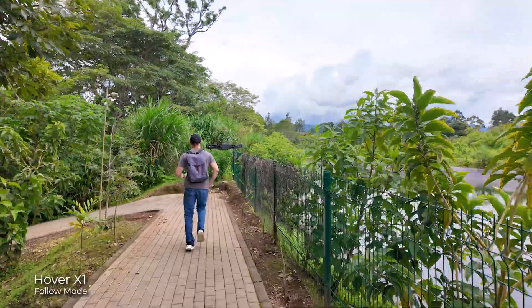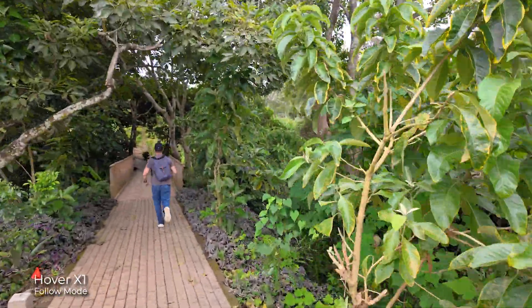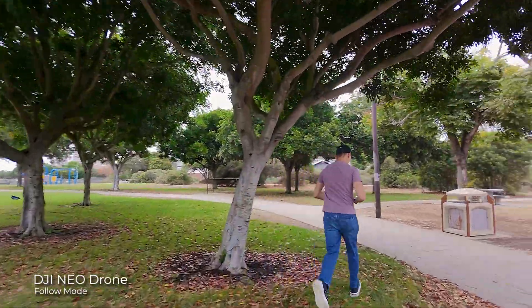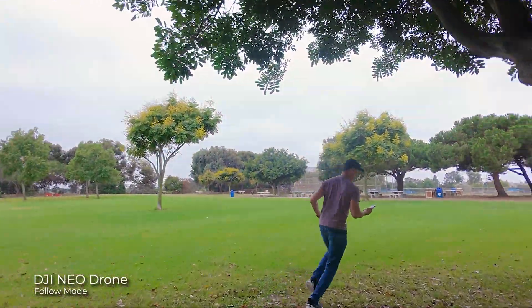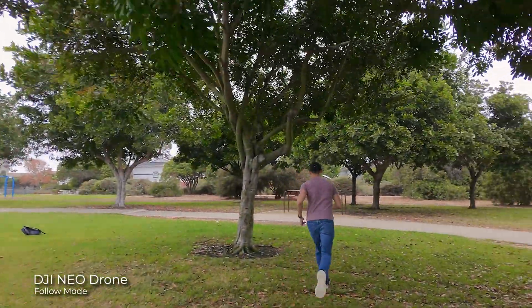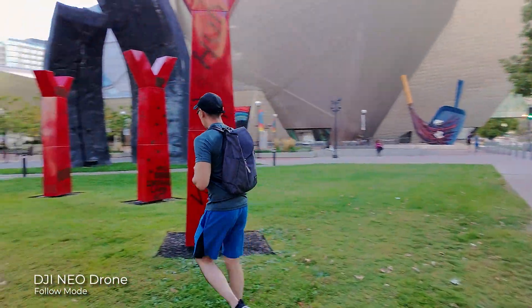This might look like a simple task, but when I tried doing the same with the Hover X1, it almost went missing in action on the river. I did more tracking tests — nothing crazy — and this drone was doing a very good job following me even when I was walking or running between different obstacles. Of course, it's not going to keep tracking you in a tight space where it loses contact with you.